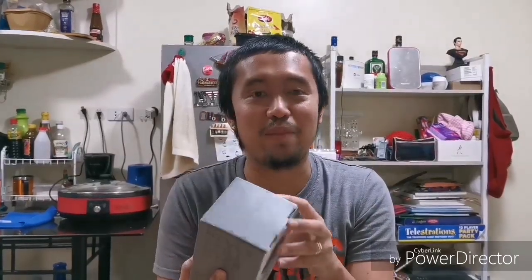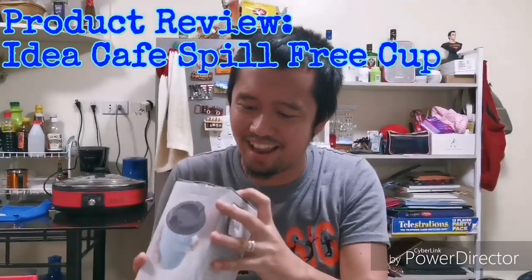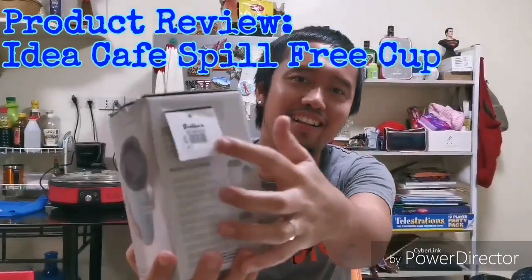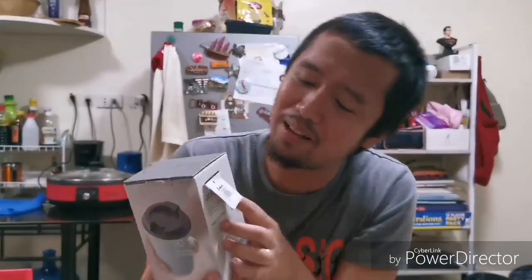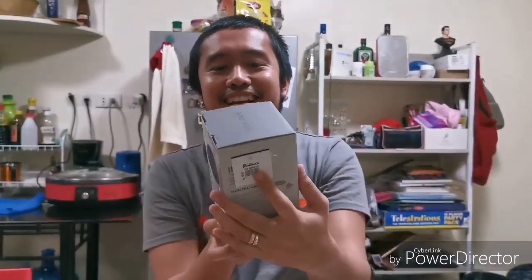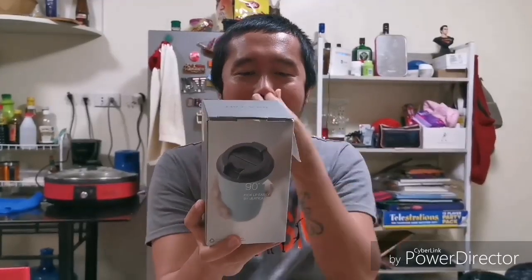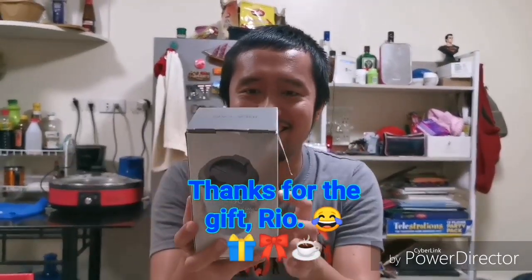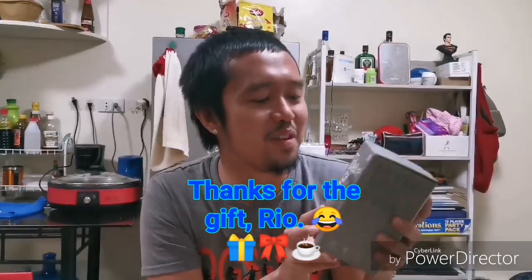Hi guys, we're here again with our Betty Janice channel of randomness. We have a product here called Idea Cafe. We got a tag here — it's new, it's a gift, it's mine. Thank you Rio! So let's start with our product review. This is an Idea Cafe.